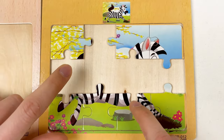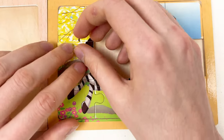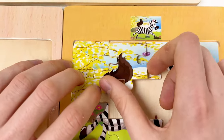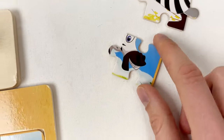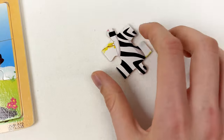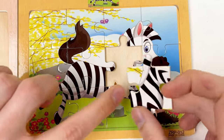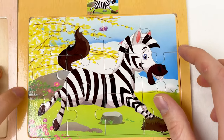Amazing! We just need two middle pieces. Let's try this one — here's the part of the tail that we need — and put it like this. Then let's take another one: here is the neck of the zebra. And yes, we've completed the zebra really quickly! Good job. Let's continue with our shapes.